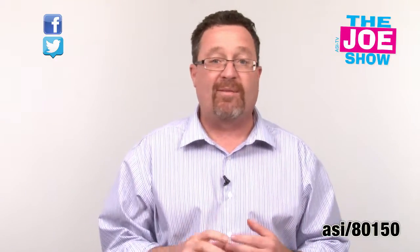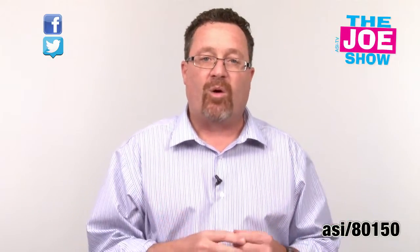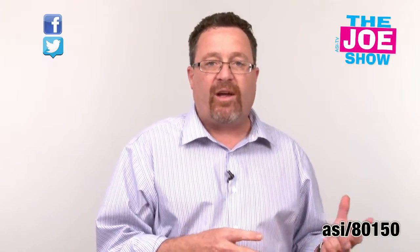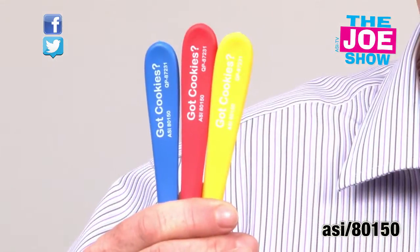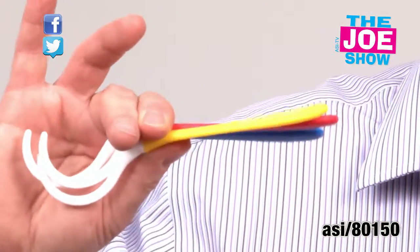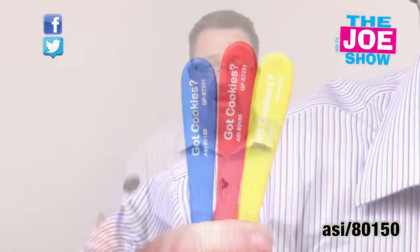The Dipper is great for ice cream shops, bakeries — Mrs. Fields, who bakes and sells cookies in malls — and for party events. Little kids having a party can all get one and it's a lot of fun. Also a great cookie on-pack product, and it comes in a variety of different colors: we have green, yellow, orange, blue, and purple.